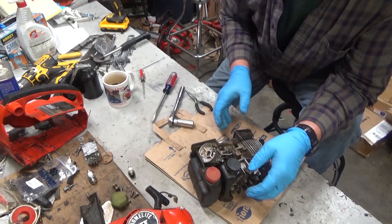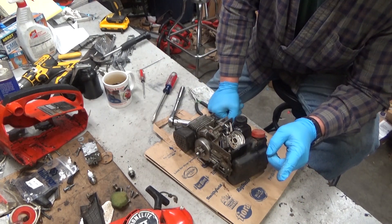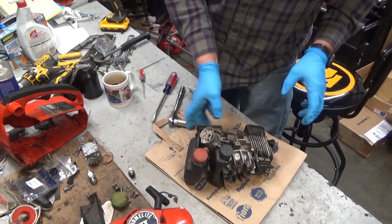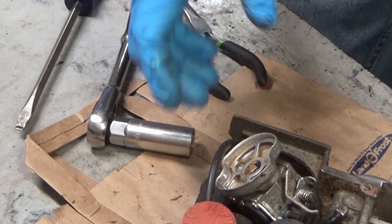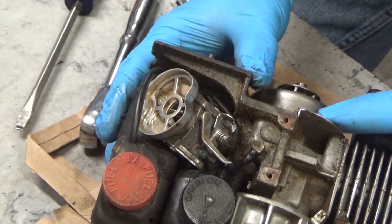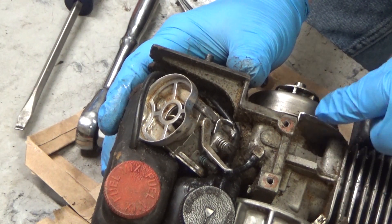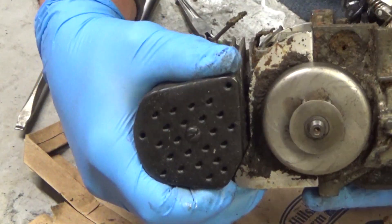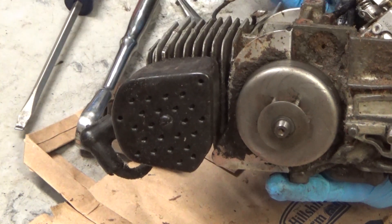This saw is going to need a lot more work, but I want to point a couple things out right here and now, because this is primarily an oiling system we're looking at. This is a crankcase pressure setup — there's nothing, no hose coming over here. And that recess where there would be a diaphragm is not machined for one. There's no cover, no screws, no plunger. Nothing.